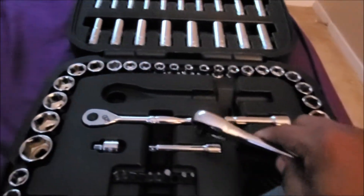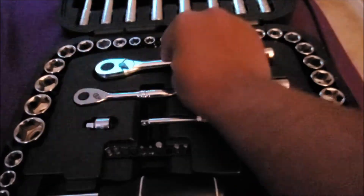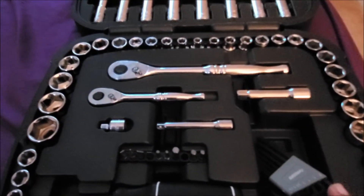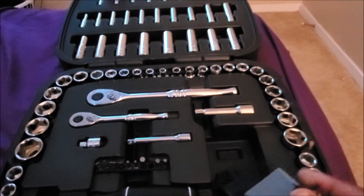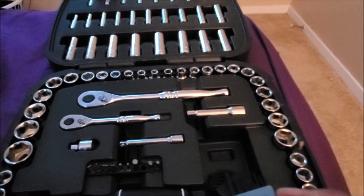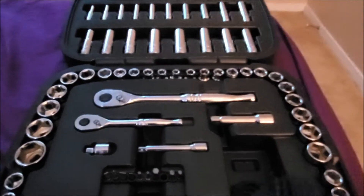I really suggest this tool set. I really do. I'm not trying to be biased because it's Husky — I'll put Craftsman up here too, Cobalt, so on and so on. But this, I like it.